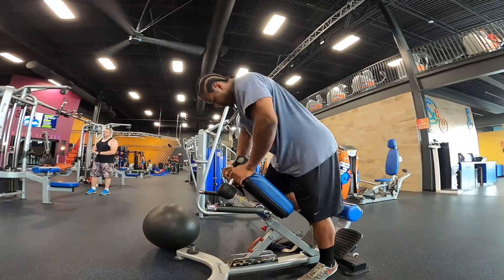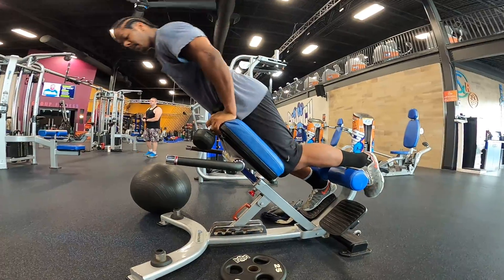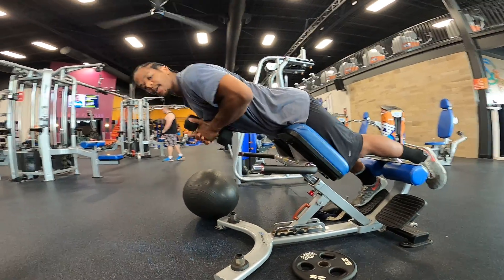Single-legged back extension with the dumbbell. One leg pressed into the pad, the other leg in the back, holding a dumbbell or two right in front of your chest.